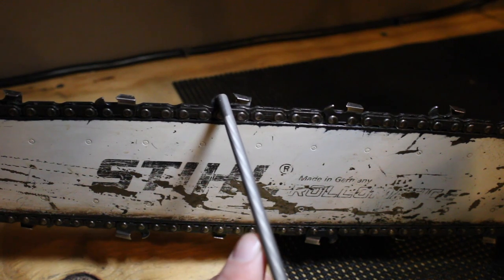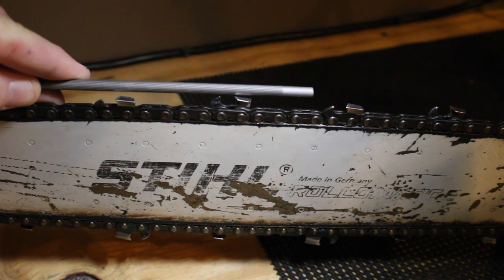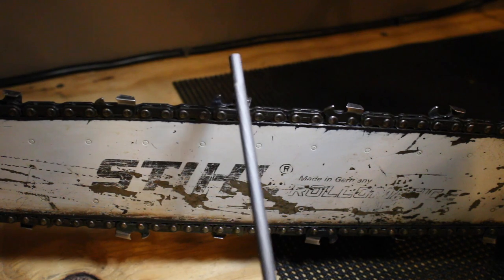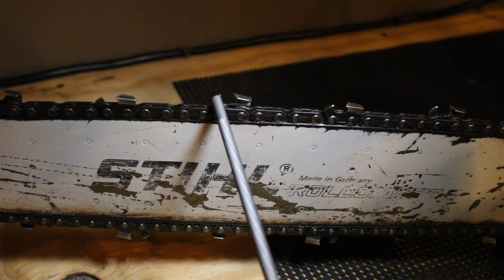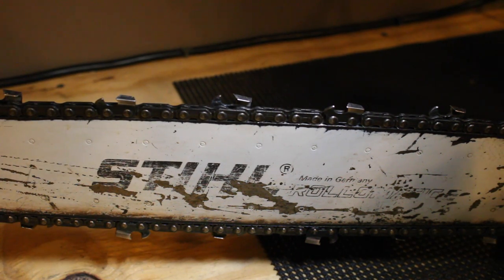Make sure your depth gauges are set properly — this is part of sharpening your chain. This depth gauge needs to be slightly lower than the tooth, so check those from time to time. Occasionally you need to take a flat file and take a little bit off the tops of these just to make sure it stays lower than the tooth. If you want to know more about that, search for filing your depth gauges on your chainsaw chain — you'll find out the advantages and disadvantages of taking more or less off and what you can do with that.